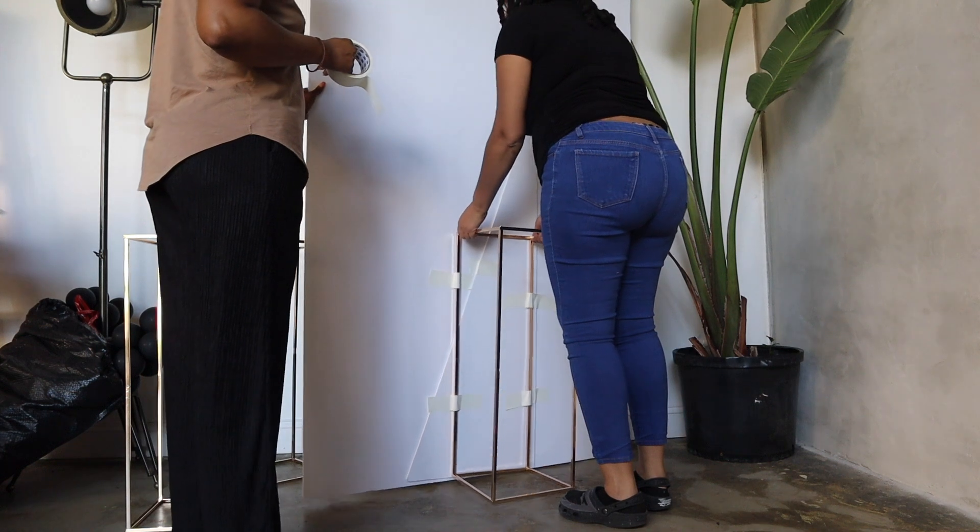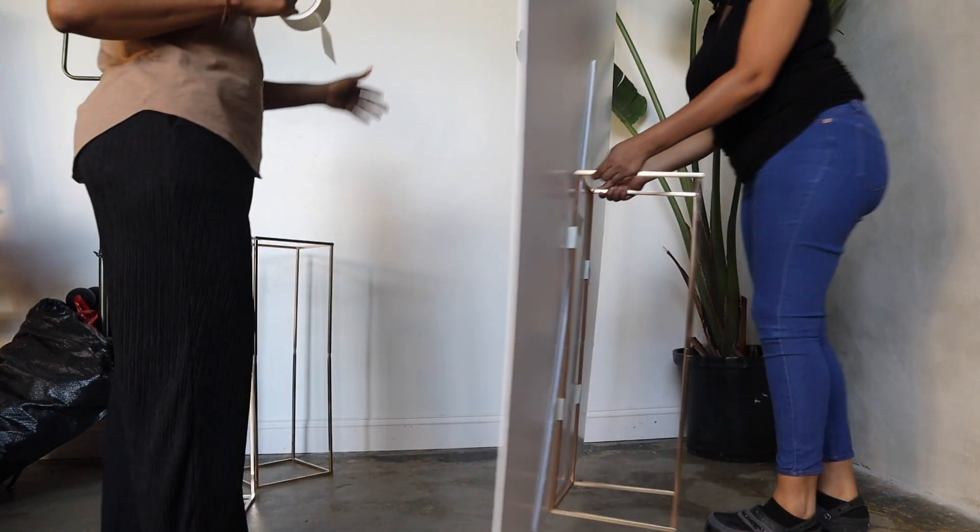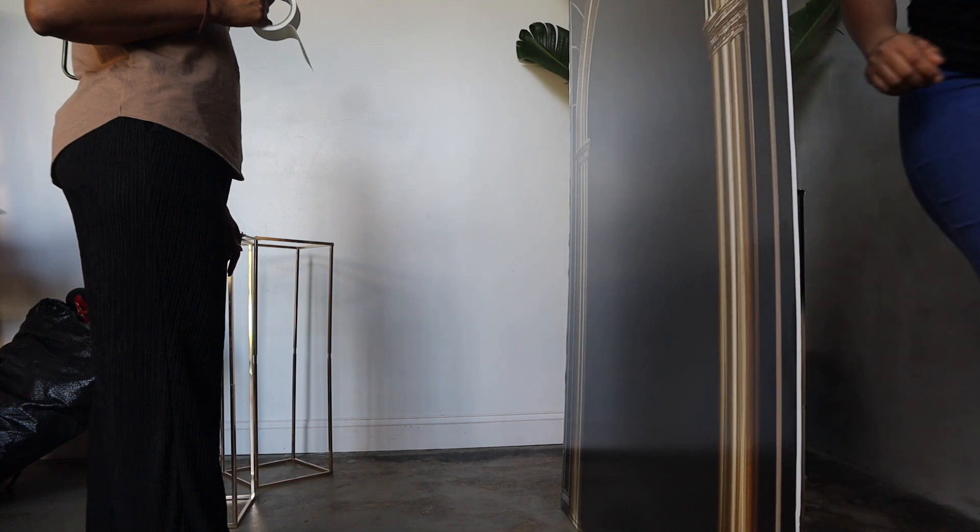If you need more stability, you can add a sandbag or weight to the base. Thank you so much for watching. Don't forget to check out our previous videos — see you in the next video!